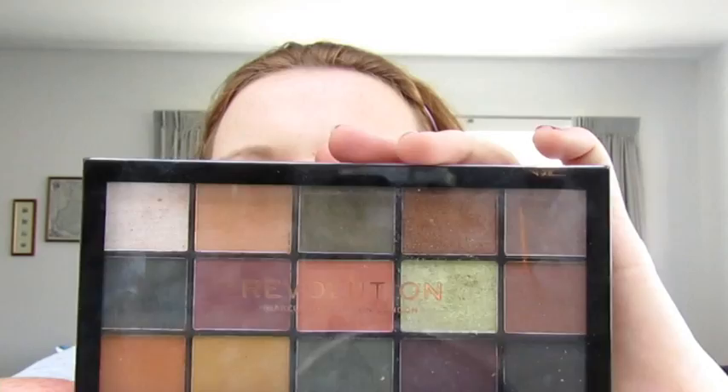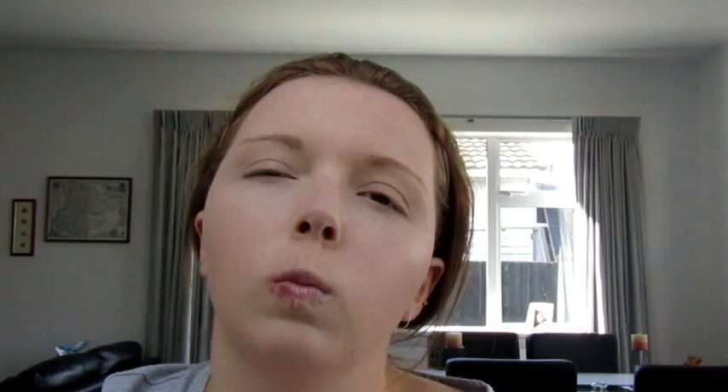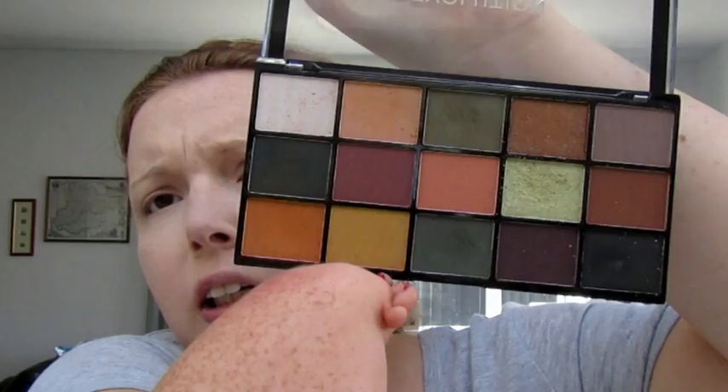My lovely mummy has chosen the Makeup Revolution Iconic Reloaded Iconic Division Palette — the green one I use in my Green Glam tutorial, go check that out if you haven't. These are not the official names of the colours, but I'm naming them. We're going to start by going in with that yellow shade — I'm calling it School Bus because it reminds me of a school bus.